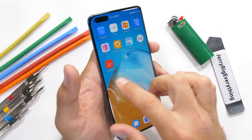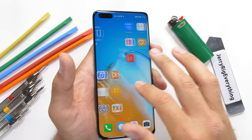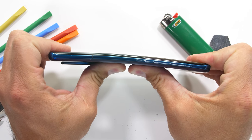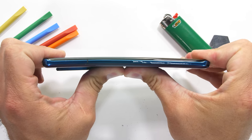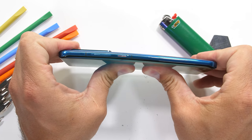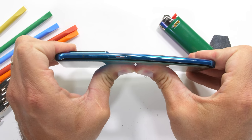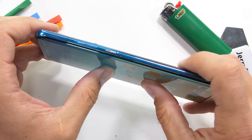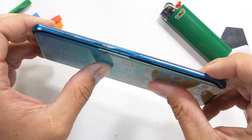Huawei's been making solid phones for a while now — ever since that Nexus 6P back in the day. If you want to see some real phone carnage, go check out those videos, because this P40 Pro holds its shape no matter how hard the pressure comes. From both the front and the back, there is no permanent damage or kinks to the frame. Even with the antenna line placed directly in the middle of the phone, it's still solid. Nice work Huawei.